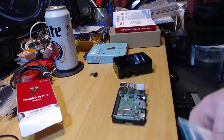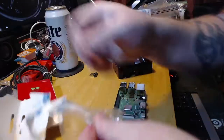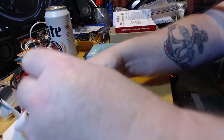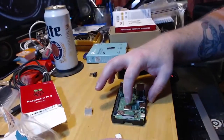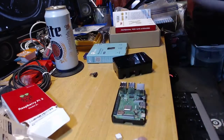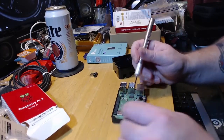Now that we've got that, let's open the heat sinks. If you're really particular about it, you could clean this chip and this chip with some isopropyl alcohol, but I'm not really caring about that. I'm just gonna take a straight edge and get this one on first.